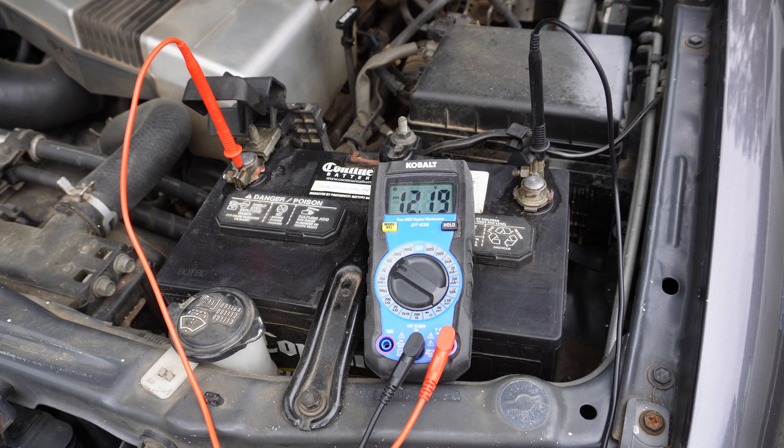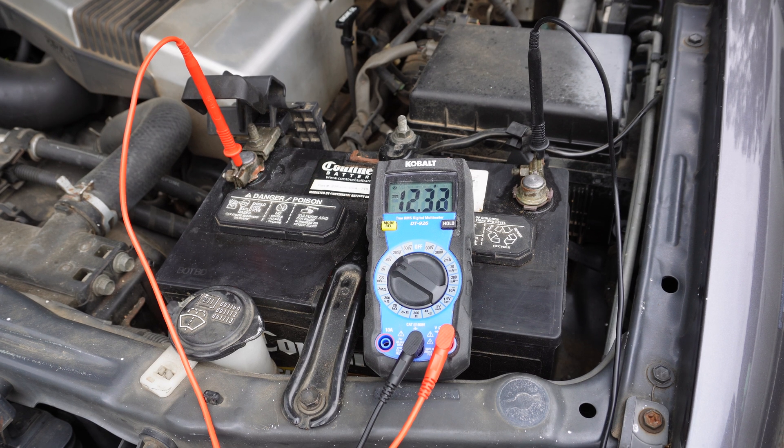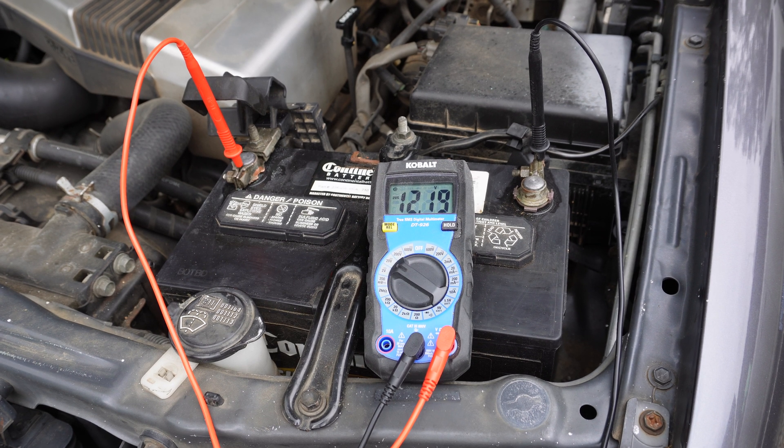So this one is a little bit below, which means the battery already looks a little bit weak. Next, I'll check for cold cranking amps. To do that, I start the engine and notice where the voltage drops.